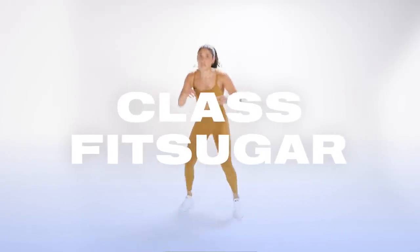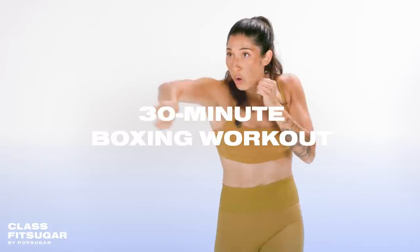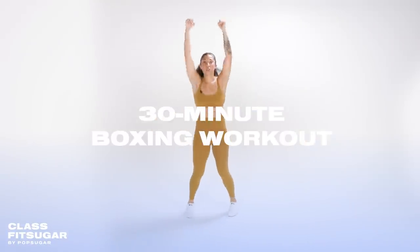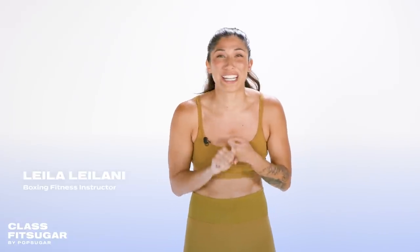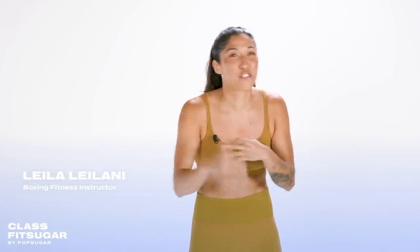What's up, PopSugar fam? It's your girl, Leila Leilani. I'm coming at you today with a 30-minute boxing cardio workout. Three things today: we're gonna get those hands right, we're gonna have you breaking a sweat, and we're gonna get that heart rate pumping, flying through the roof. All you need is a mat, so let's get going.